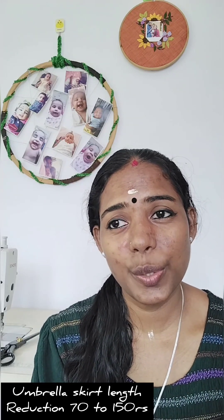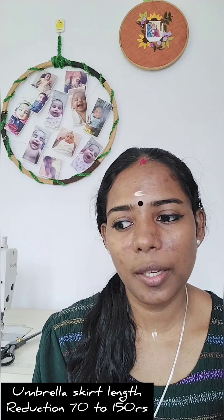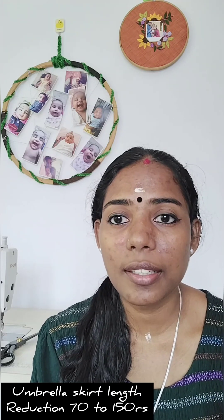I am going to reduce the length of the skirt. We are going to use the flyer, semi, full circle, double circle styles. I should add a little piece in as needed.